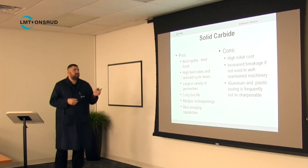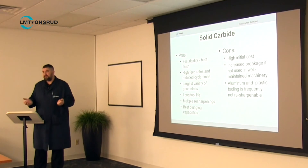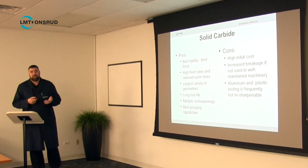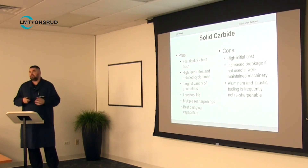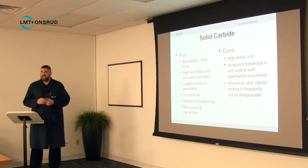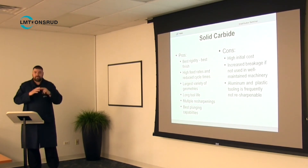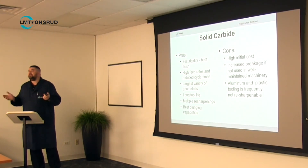Solid carbide generally gives you the best rigidity, which equates to the best finish because the tool isn't vibrating or moving. You can run much higher feed rates than with high-speed steel, which reduces cycle time. Just like with high-speed steel tools, you can do virtually any geometry you want with solid carbide — nearly anything you can dream of, with the simulation software and specialty grinding wheels available today. You can do completely complex geometry; your main limitation in solid carbide is the length of cut.